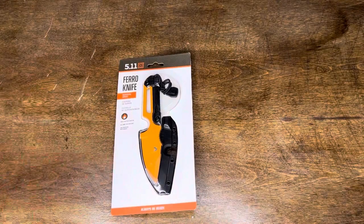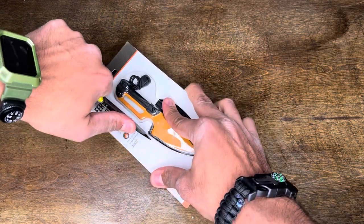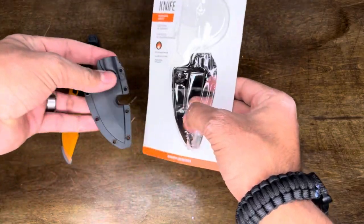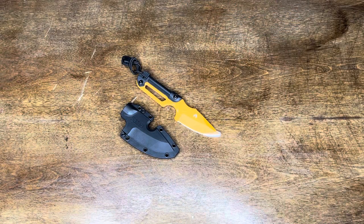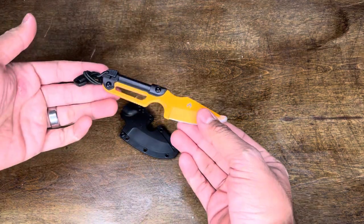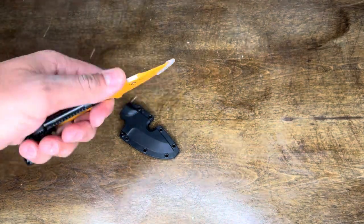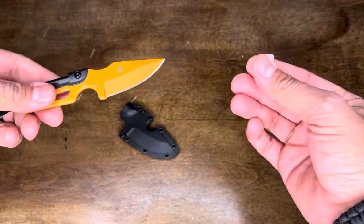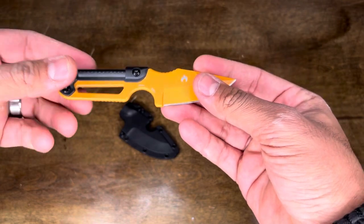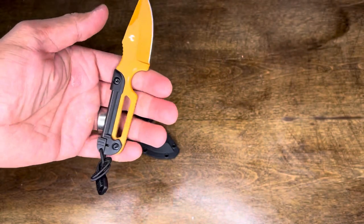It's finally out of that horrible packaging — I hate blister packaging. I wanted to pick up the knife, though I usually start with the sheath, but this drew my attention. Taking off the little protector — it is made in China, as you can see. It has a little finger groove and a thumb groove on the top.